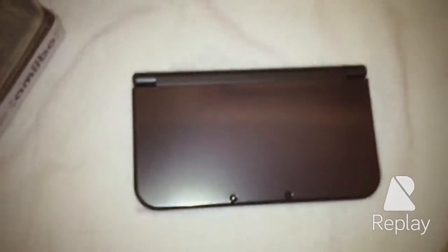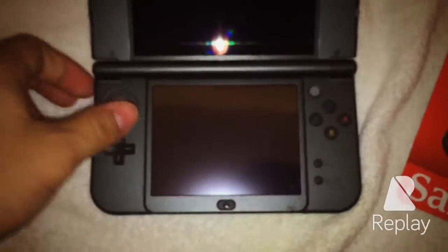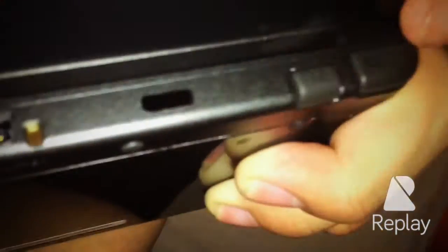Wow, it is big! Let's see what it looks like when you open it up. Wow. Now, we've got the new joystick right here, some white buttons down here, the new 3D slider, the cartridge slot down here, the audio port, the stylus, the power button, and on the back new ZR and ZL buttons.